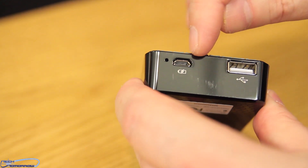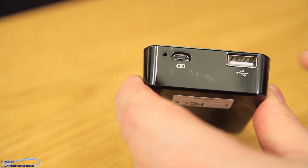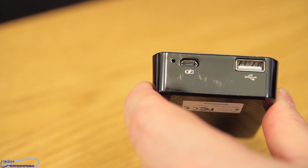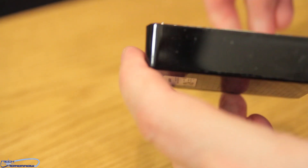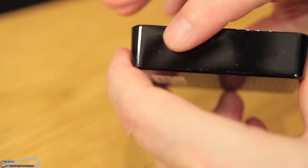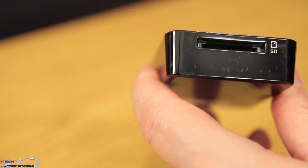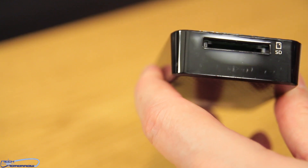Let's talk about the ports on the AE400. There's a micro USB port — this is used for data transmission and battery charging. A standard USB AF, which is a host port for UFD portable HDD or power bank functions. We also have a multi-function SD card reader with support for SD, SDHC, and SDXC.